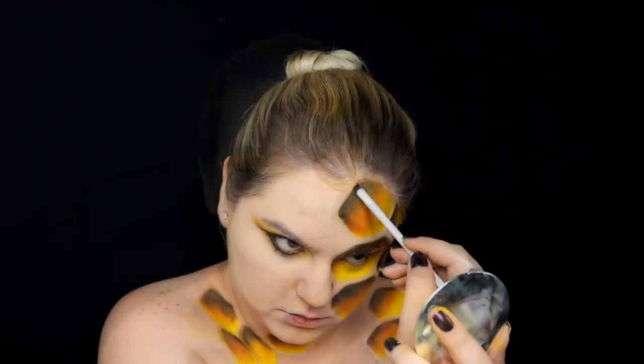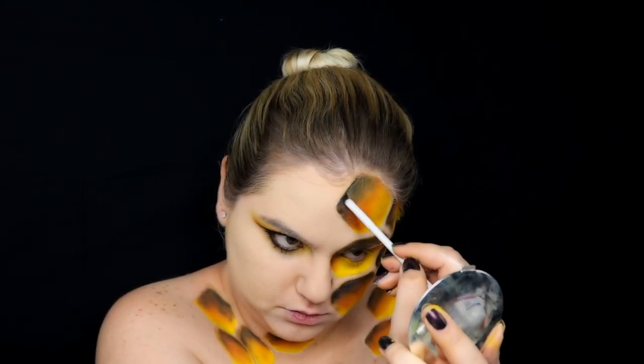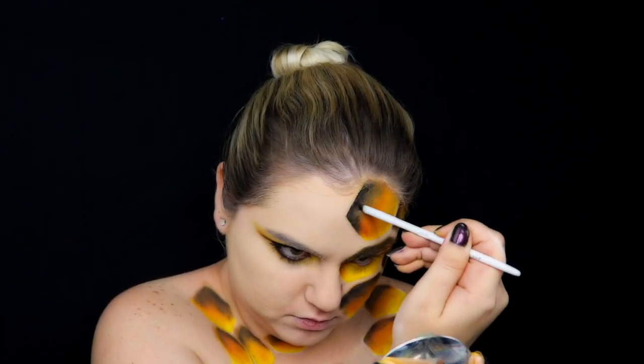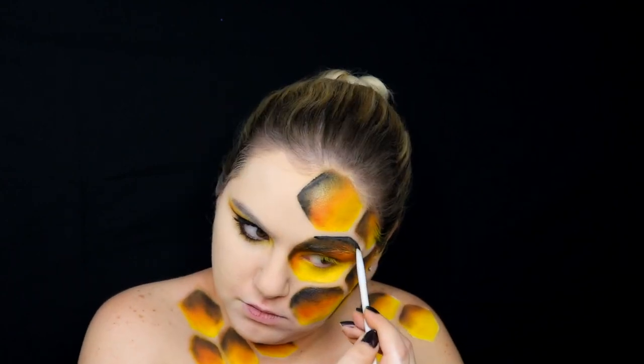Now with the gel eyeliner I'm going to define all the corners only in the dark areas. This is going to help us have more definition in our honeycomb.